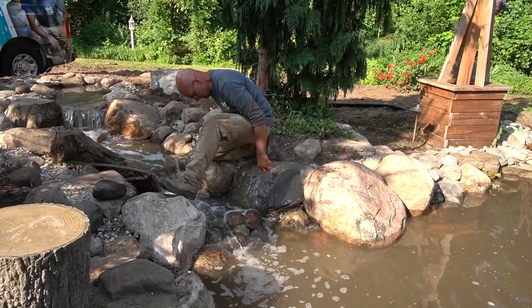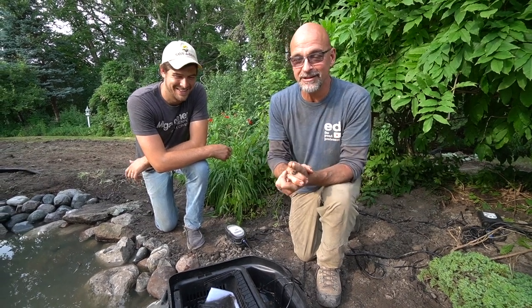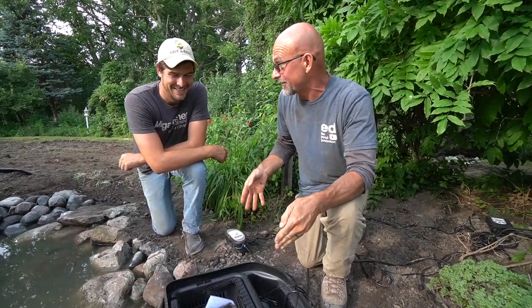All I wanted was less mosquitoes, and I got this. What's up everybody? Ed the Pond Professor here. We are with Luke, the MI Gardener, in his backyard. The pond renovation is complete, and this really is what started it all.